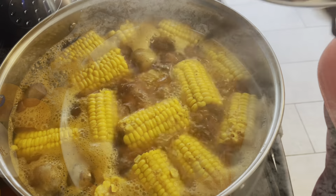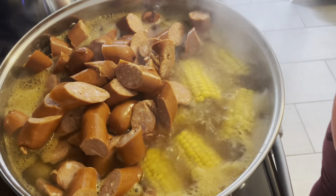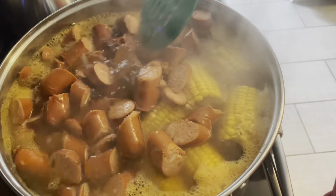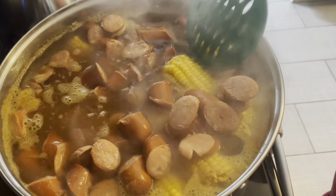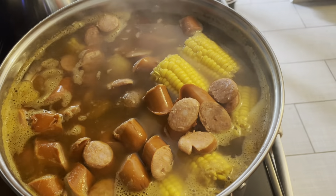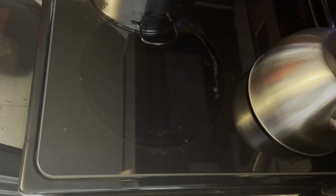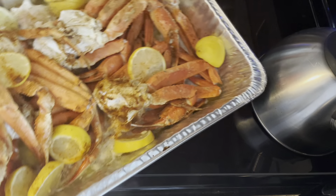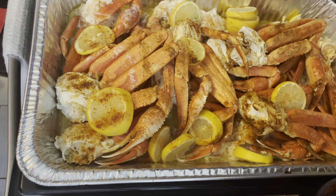Now I'm going to go ahead and add the sausages into my stock pot and give it a little stir with the corn and the potatoes. I tasted one of the snow crabs off camera — let me just say they are so good and cooked perfectly.